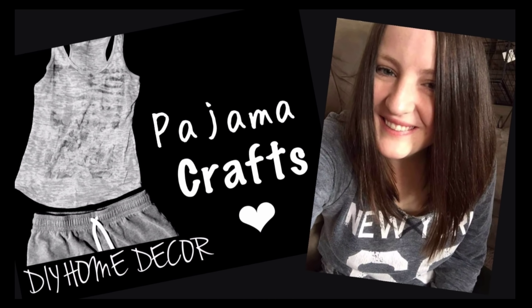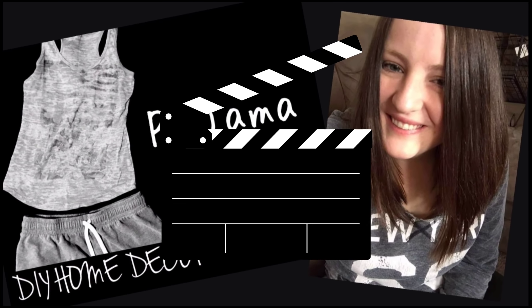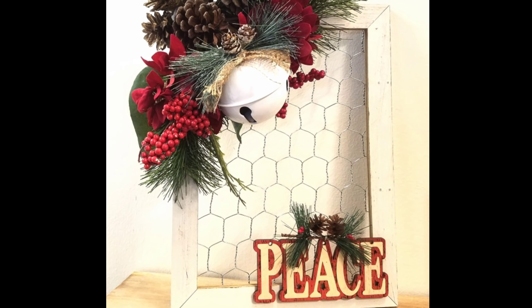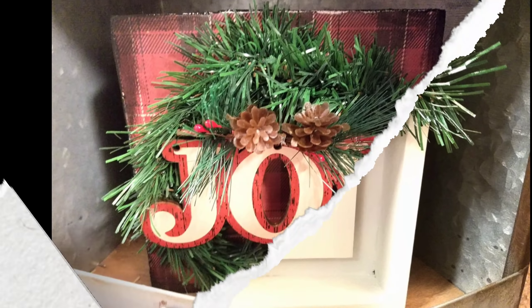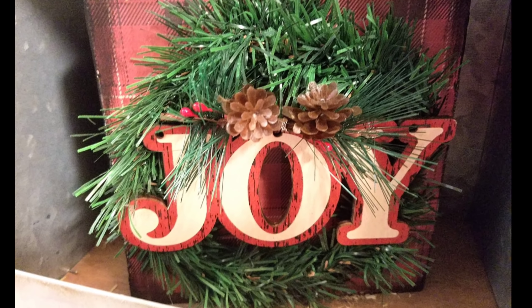Hey everyone! Welcome back to Pajama Crafts where I do crafts in my pajamas. Today I have three Dollar Tree Christmas DIYs for you and I am loving these. I hope you do too.